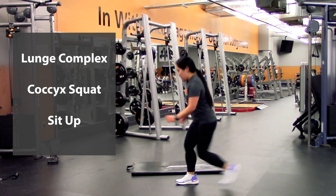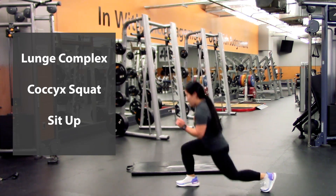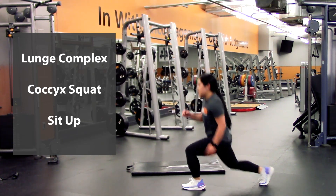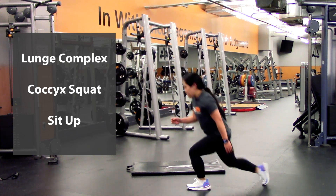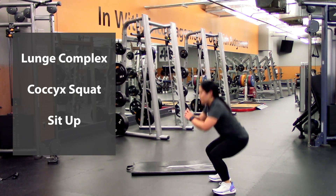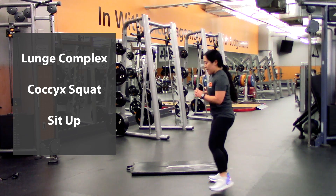We're going to go five of these — and squat, two — lunge, switch legs, squat, three — lunge, lunge, squat, four — last one, lunge, then squat.